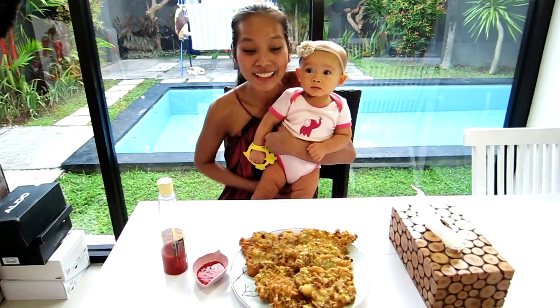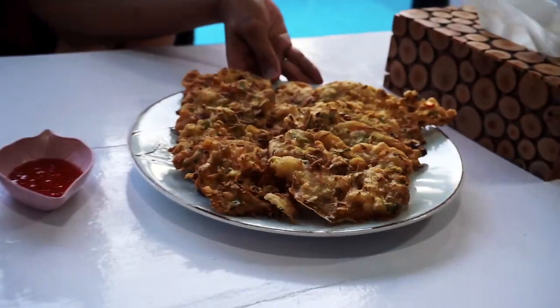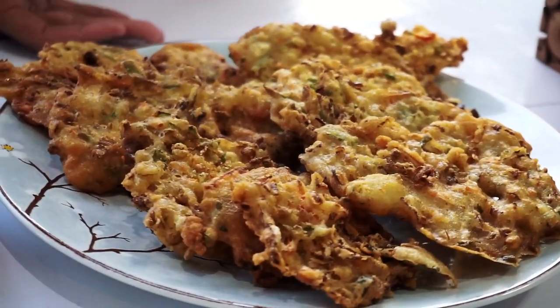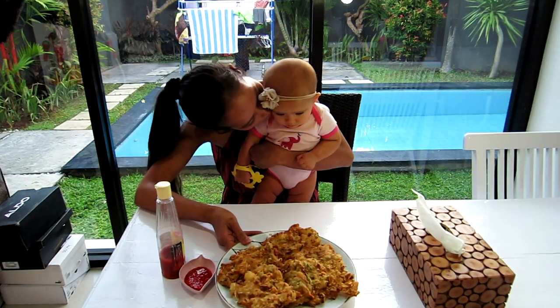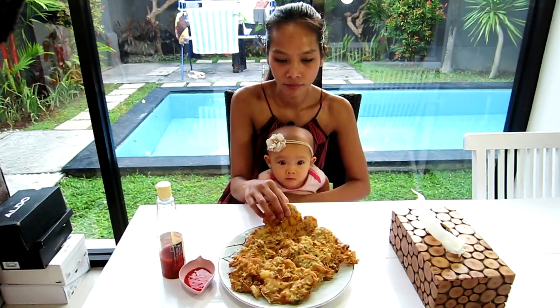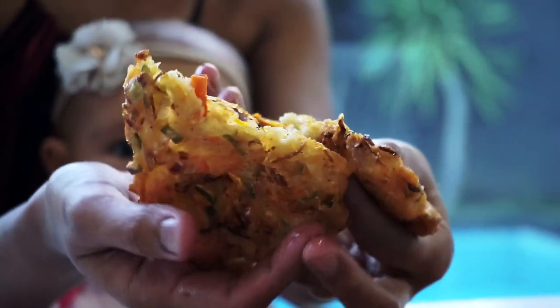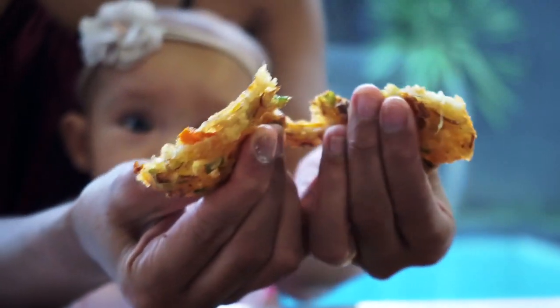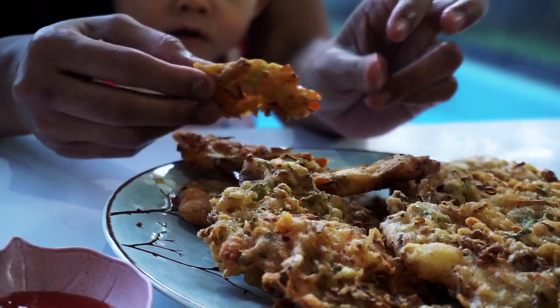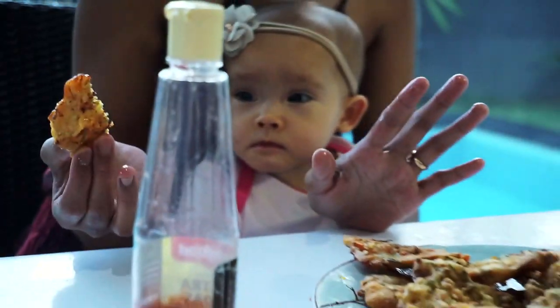Alright guys, this is the final look of my vegetable fritters — there you go! This is going to be delicious, crunchy, and yummy. Let's dig in! Look at that! Oh my god — let me have it with some sweet chili sauce, or you can have it with any sauce you like.